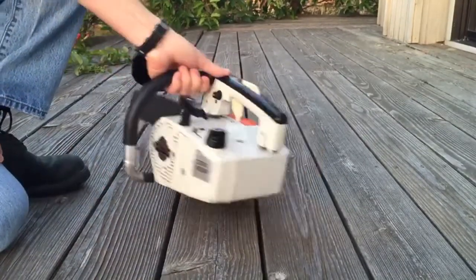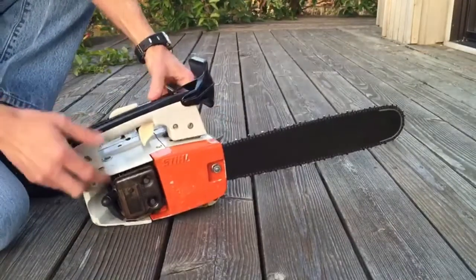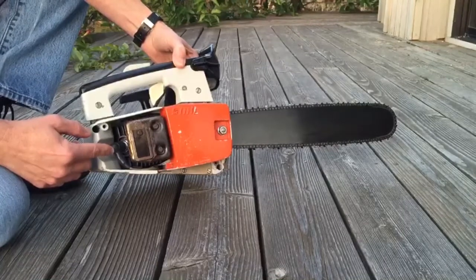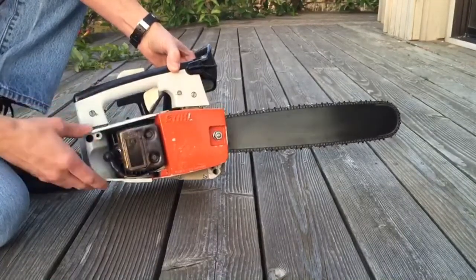The saw runs nicely. The muffler is in good shape. It has a new spark plug. All the wiring is in good condition.